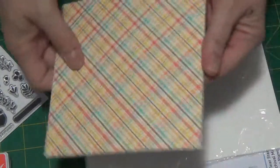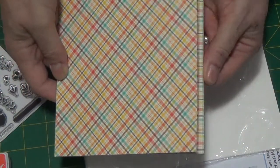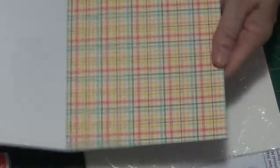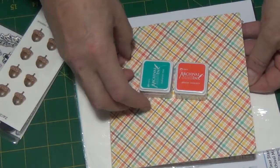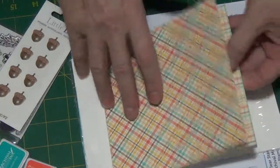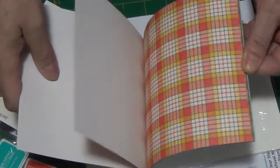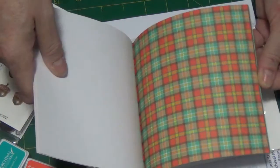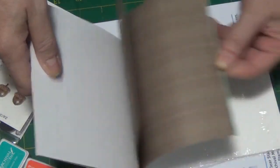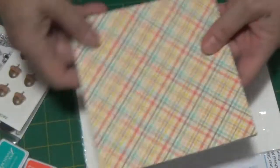And then a portion of the Fall Plaid Lawn Fawn 6x6 paper, which is, as you can see, well color-coordinated. These colors match this card stock beautifully — the ink pads. Some tartan and some plaids, some plain, very nice fall colors.